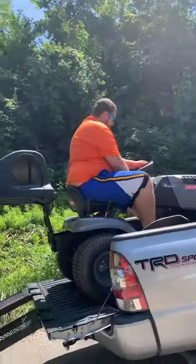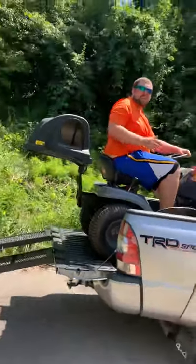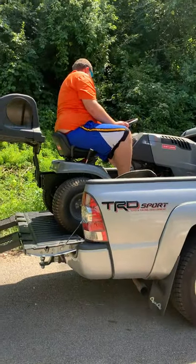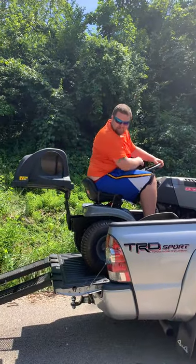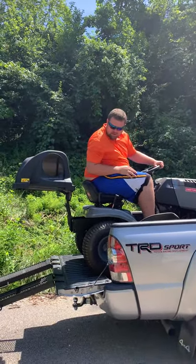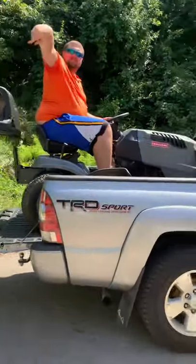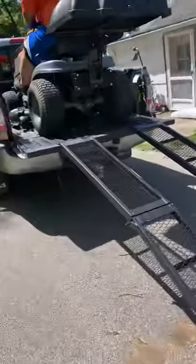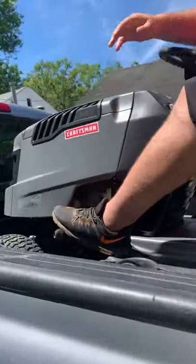We'll get her started. We've got to be careful, you know. Safety's the most important thing when doing this. I'm going to come over here. Keep brake on at all times.